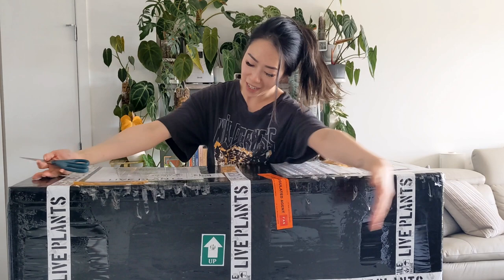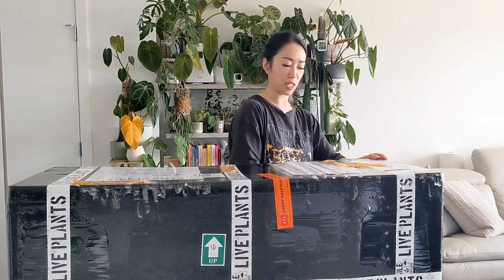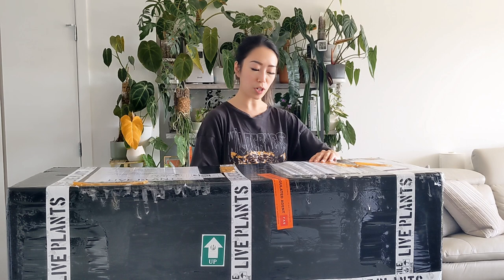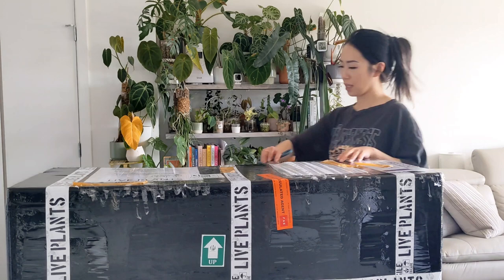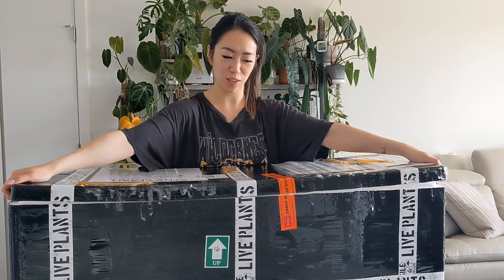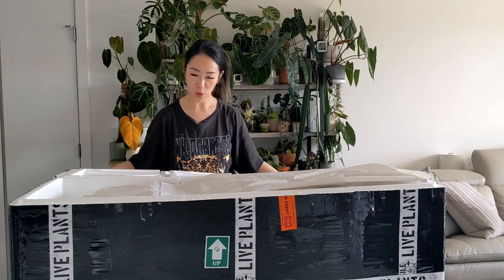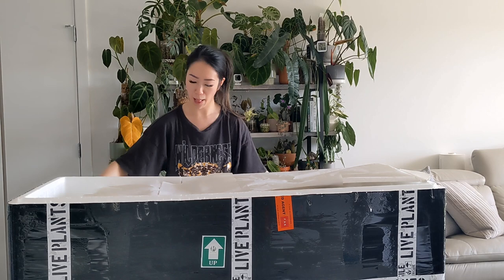What's up everyone! Today I have a huge package here from Indonesia. I'm going to do a little unboxing and show you what's in this box. I did a group order so not all these plants are mine. I just hope when I open this there are no thrips in here because all my plants are doing so fine right now. Oh, I can smell the plants!